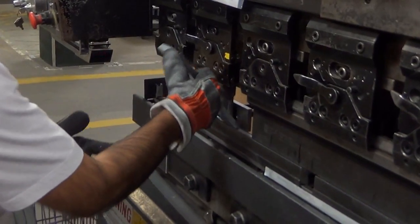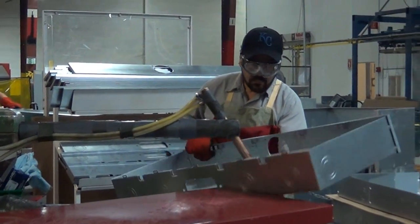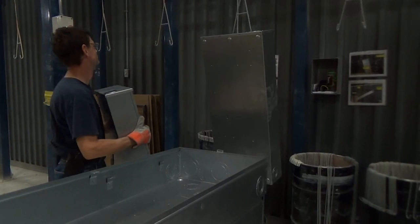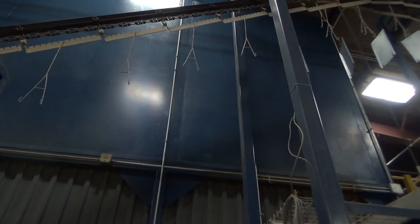After shaping the sides of the walls, we put them together to form a recognizable box using very hot welding tools. Next, the boxes get to take a ride on our roller coaster through the washing machine so they can be ready to paint.